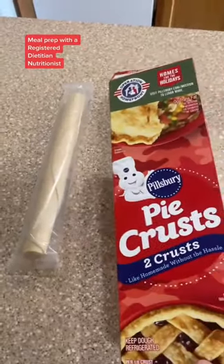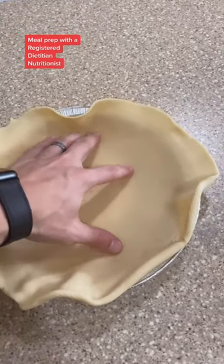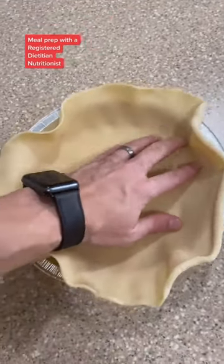Start by setting your pie crust out — you want these at room temperature. When they're ready, line your pie pan with your bottom crust.